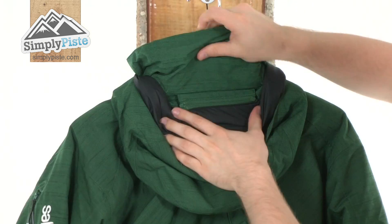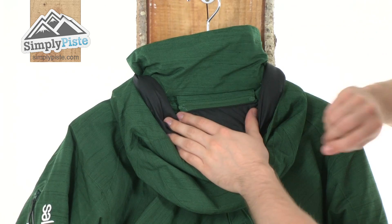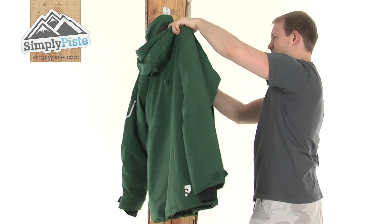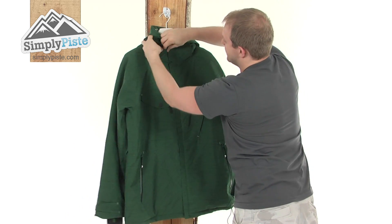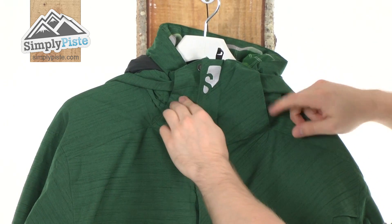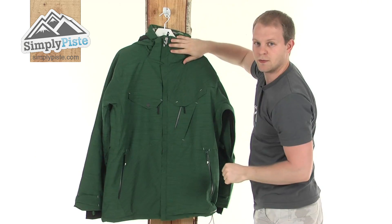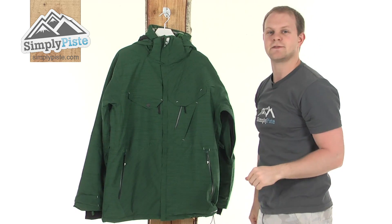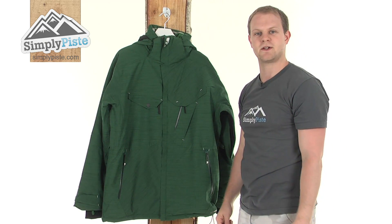Just a bit further down, there's a little zip section — if you don't want the hood on, you can simply unzip it and take it off. There are also some extra adjusters for the hood, along with a popper inside to help it get on and off. Overall, just a really great insulated jacket from Salomon. Please take a look at SimplyPeace.com.